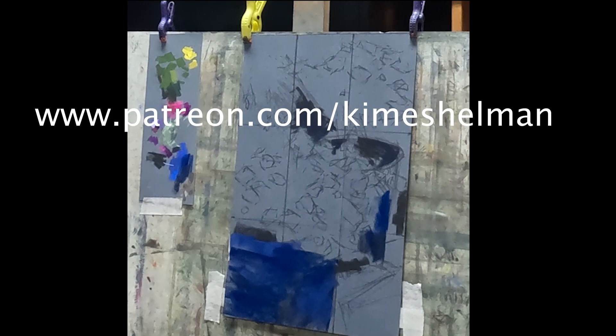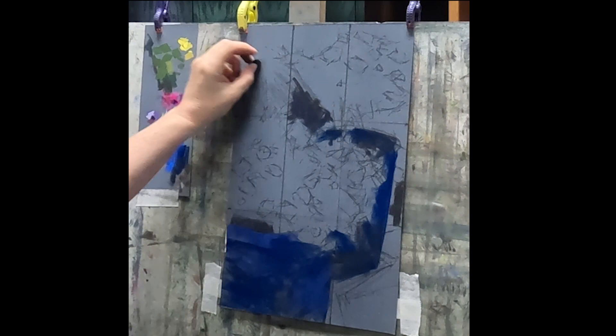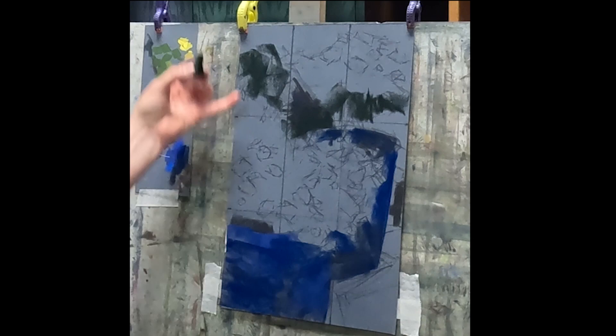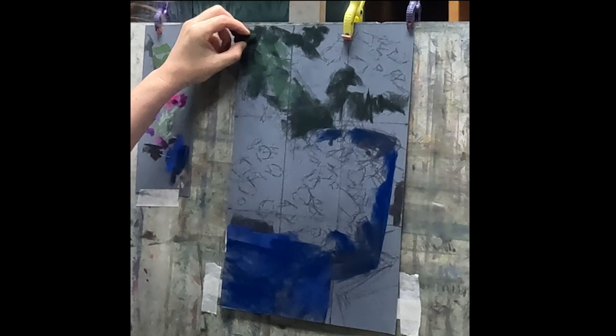If you'd like to see the full demo please come on over and check out my Patreon page. I have a lot of videos there to share with you and really get into a lot more detail about my working process. I really appreciate my patrons because their support allows me to continue to give you free content here on YouTube, so I really hope to see you over there.